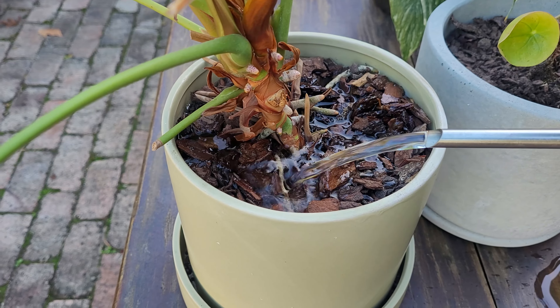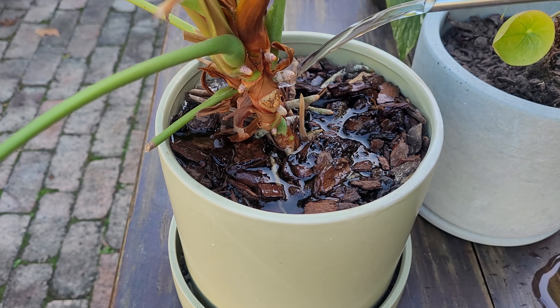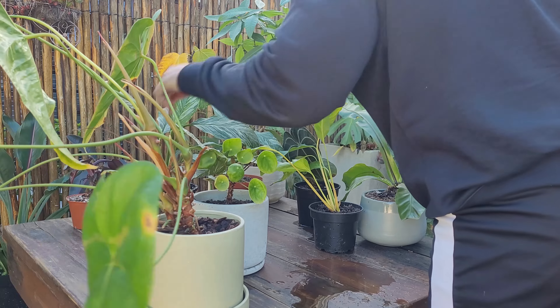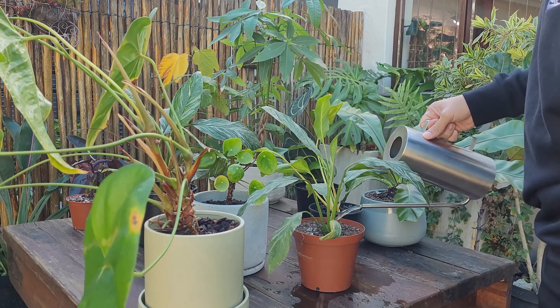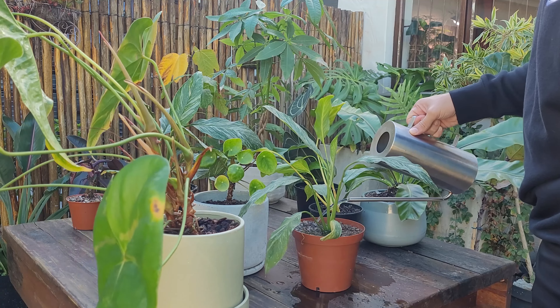The best part is getting to know your plant, because different plants have different watering preferences. The secret weapon here is to do a little bit of detective work and research the specific plant that you have to understand its ideal watering habits. The most important thing is consistency.